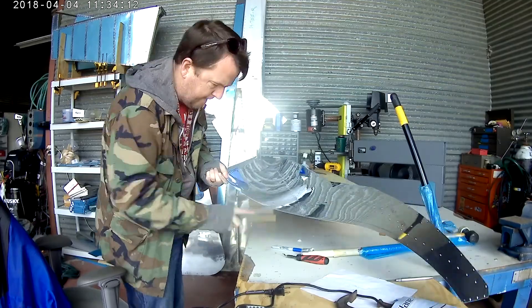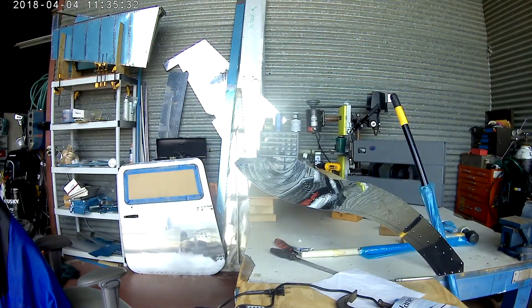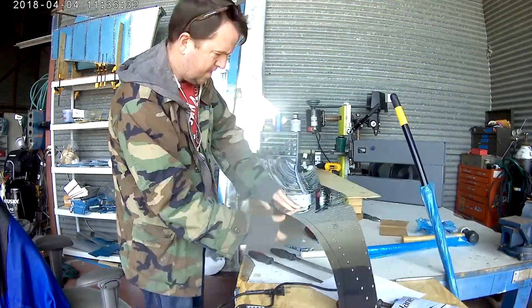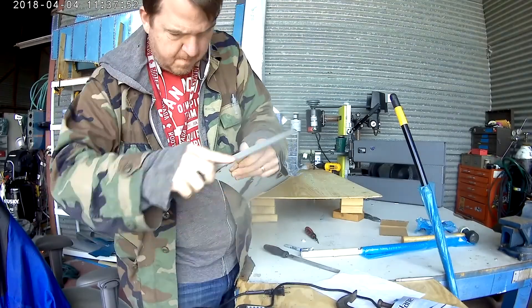So now our valiant traveler moves back from the dimpling world and now is deburring the edges of the skin, again in preparation for cleaning and then priming.